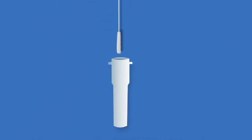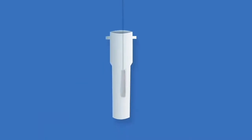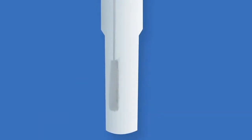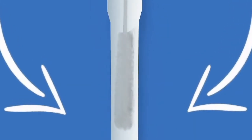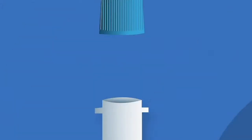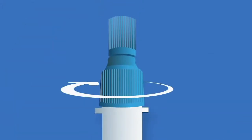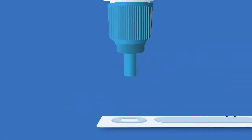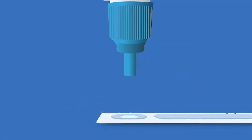Then insert the swab into the extraction tube. Mix well the swab 10 to 15 times by pressing it against the sides of the tube. Pinch the vial against the swab to release as much liquid as possible. Screw the blue cap back onto the vial, then unscrew the transparent cap and pour three drops into the sample well of the test cassette.